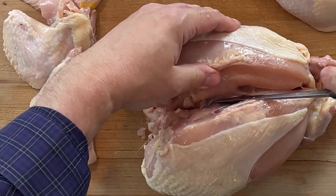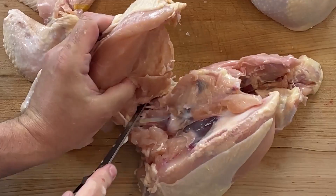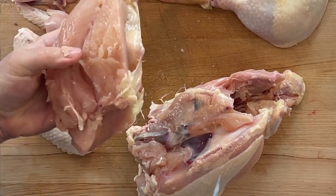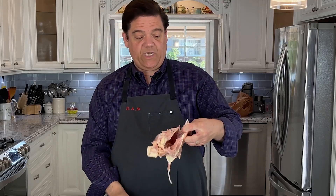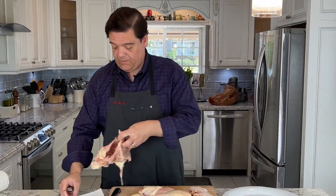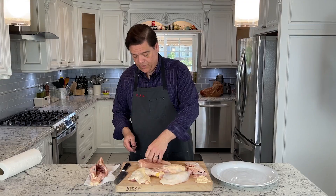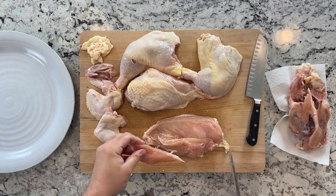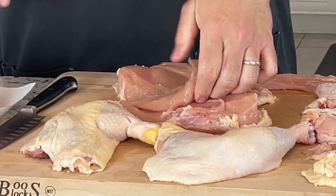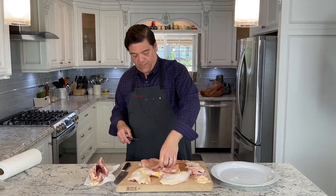Then you scrape the chicken and there is this one massive breast — it's like a meal for a family of four. This obviously is going to go for stock. Now you have the tenderloin right here — grab it from the top side and just pull it off. There's like a membrane here; you stick your finger there, the membrane releases, and there's the chicken tender.